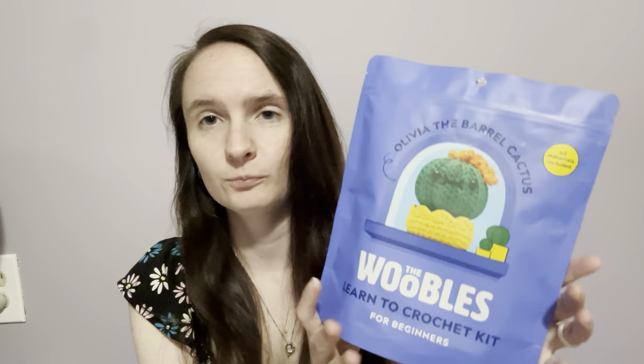It did teach me how to crochet and taught me most of what I know. Another positive is all supplies are included in the kit besides scissors, but you can get scissors from them, so you get everything. It's nice and convenient in a kit. It is travel friendly — I did take a couple kits with me when I went on my trip and it was very easy to just stick them in my suitcase.